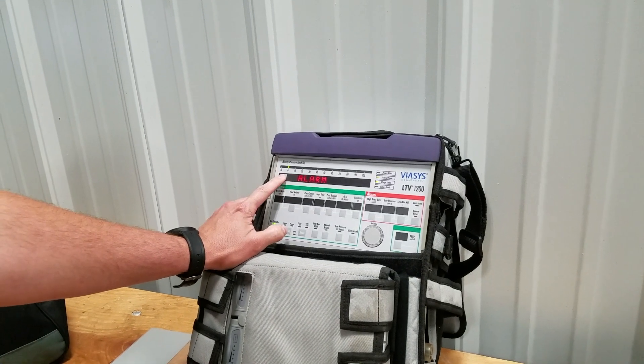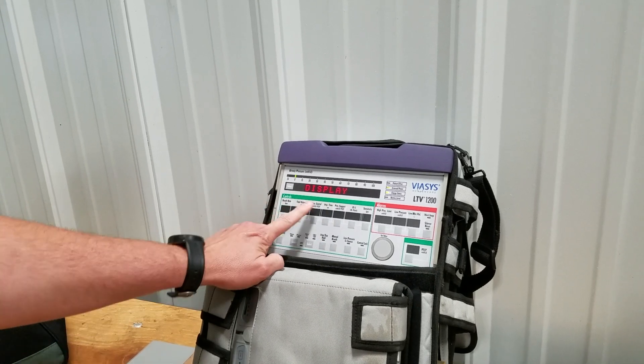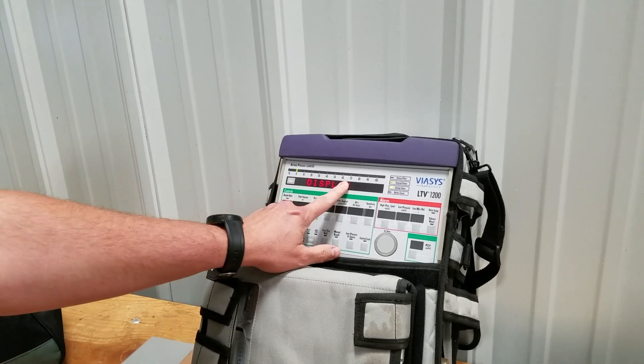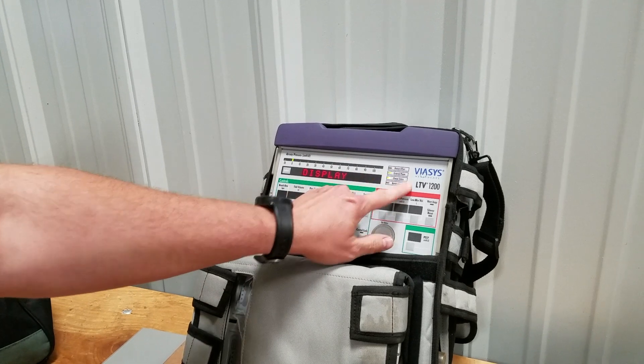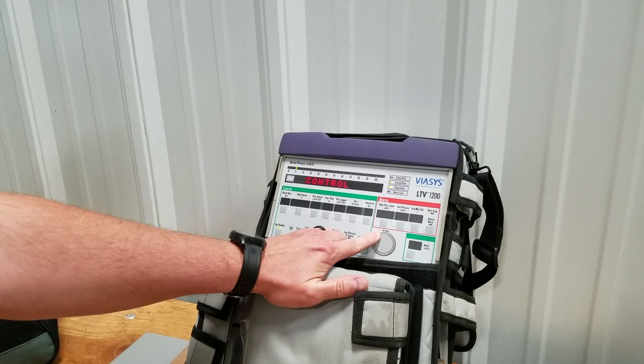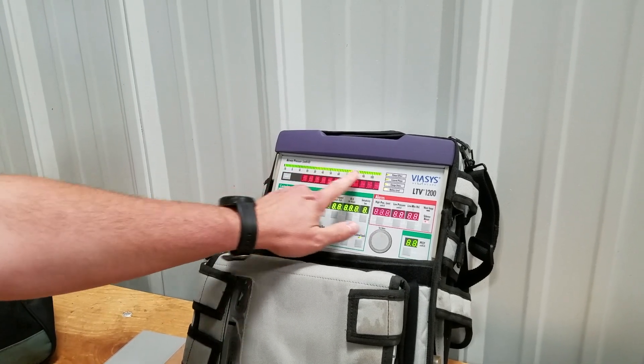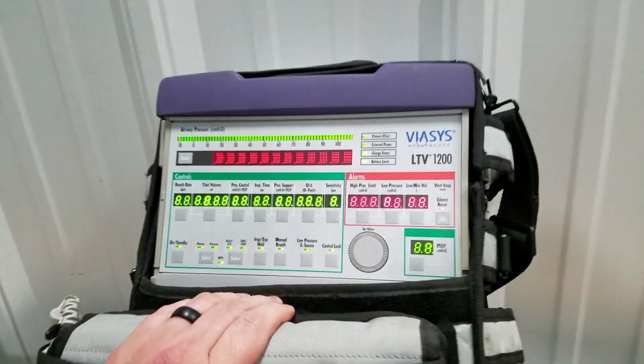We press it again and it stops. Now it's showing 'display,' so with the display function every light on here should light up. We press select and you can see all the lights are lit up and illuminated as they should be.